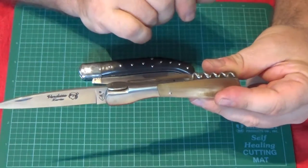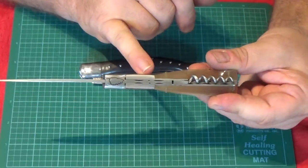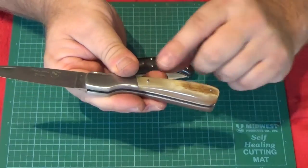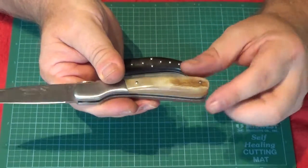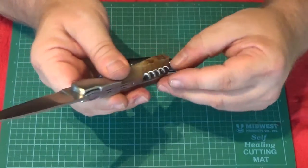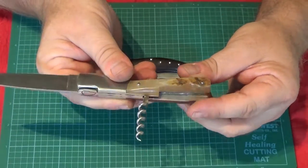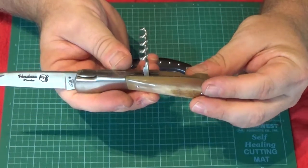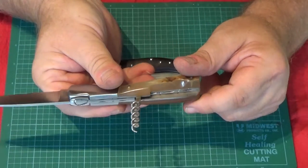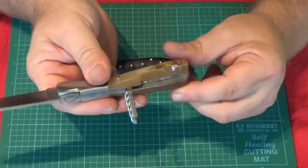The bolsters on these particular knives have the outline of Corsica on them, with just a little bit of file work. You can see a few small gaps there — it's not their best quality work, but again, a good solid knife. The scales on these are actual Ram's horn, very thick, so a very solid knife. This particular one also had a corkscrew attached, so a little bit different than the standard Corsican Vendetta knife. You can see a little bit of file work under the corkscrew, which is a nice touch.